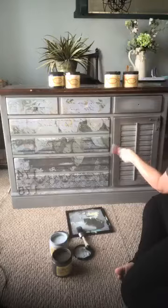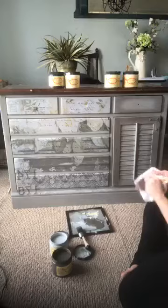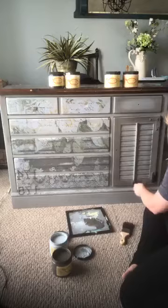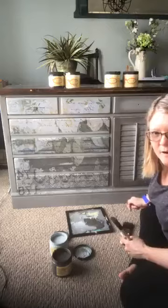With my dry brush, I'm just gradually pulling the Gravel Road into the blue. We're going to have lots of different layers with the paint, which is good. I'm really working right now on the blending. I had mentioned last night how I was going to take the hardware off the door, but I'm actually kind of just liking it as part of the design on the piece, so I'm going to leave it there.